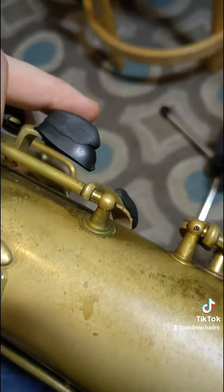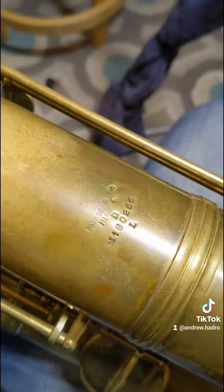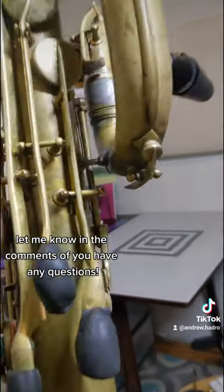You can see it's a split bell, sometimes called a chewberry horn. There's a rolled tone hole for you. It's post-to-body construction — the posts are soldered directly to the body. There's a serial number and an interesting patent; look up that patent if you want something cool.